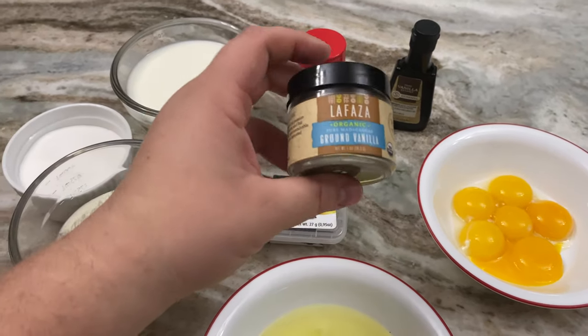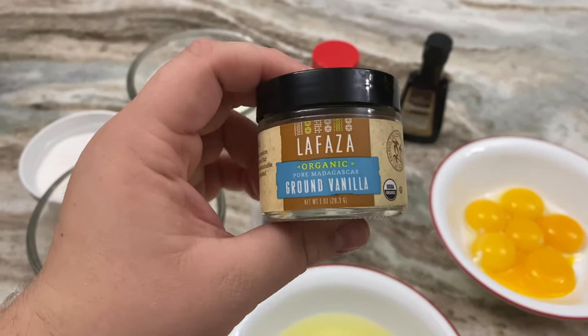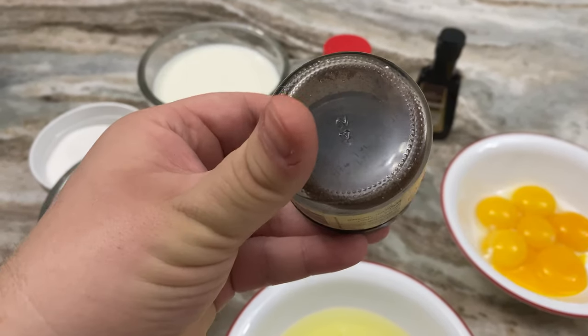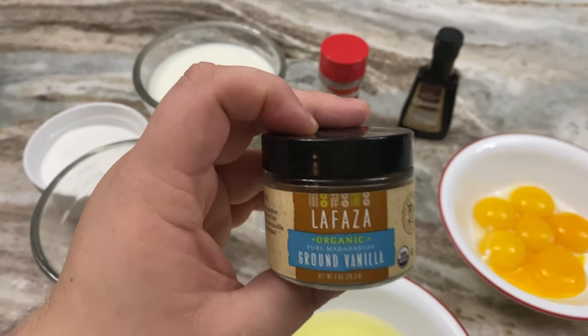Now this — this is the queen of the show, the star. This is amazing and it's kind of expensive, about 30 bucks. It lasts a long time and a little bit goes a long way. But guys, this is what's going to make it sing.